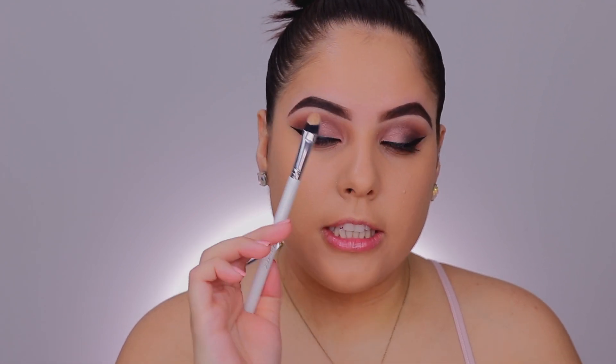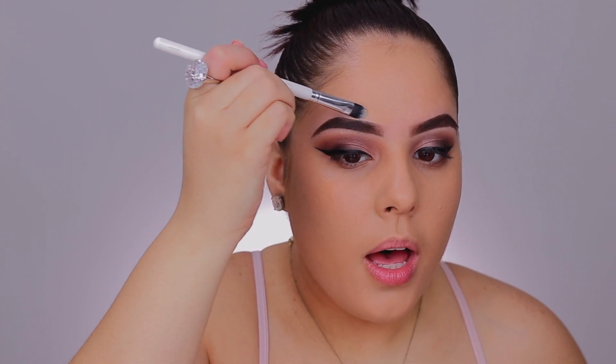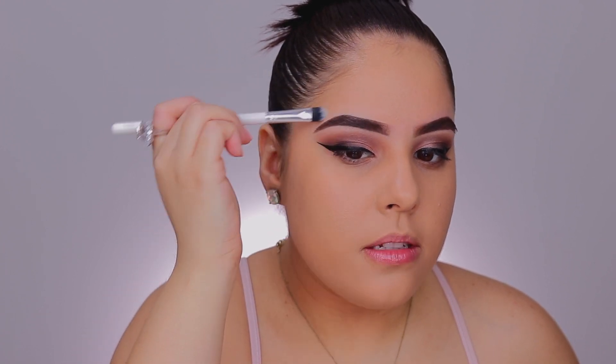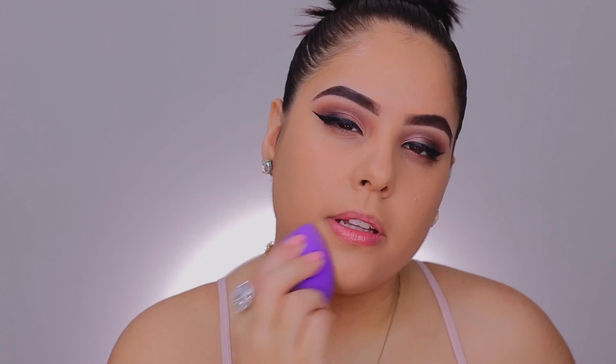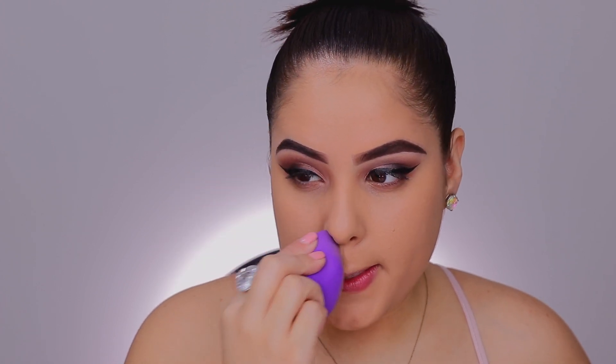Since I always do my brows first, I like to go in with a concealer brush and a little bit of the foundation and kind of work this up by the brow, because I don't like to get too close with a bigger brush in case we undo the brow situation. So now that that's done, I like to go in with a beauty sponge and just really melt and blend that foundation further into the skin. This is also going to sheer it out a little bit and remove any excess foundation.